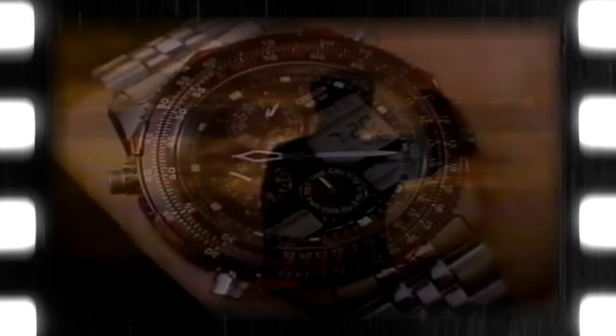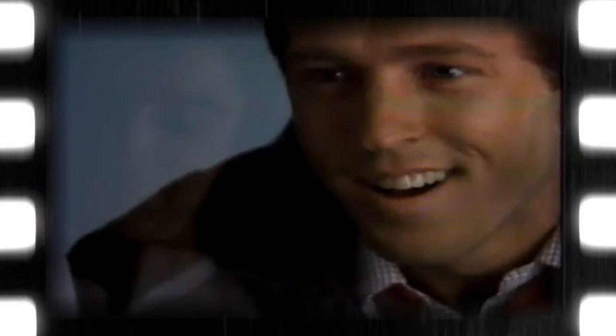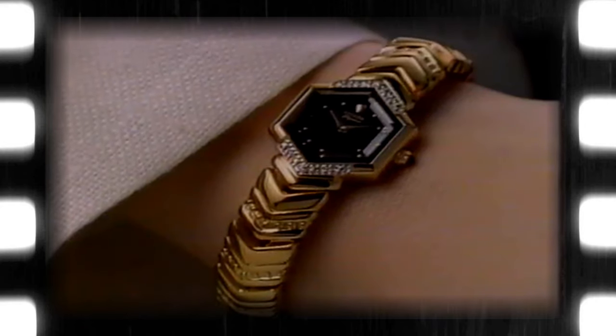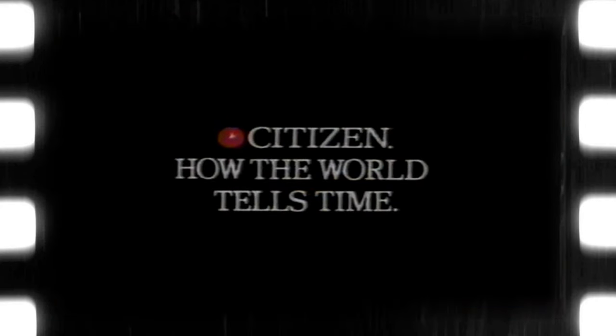In a moment the sun rises, in a moment your best friend gets married — the times of our lives happen in a moment. And more people keep track of these moments with a watch made by Citizen. Citizen: how the world tells time.